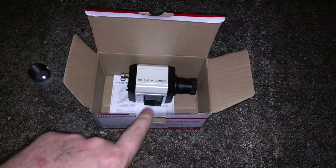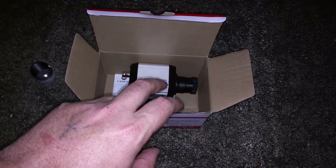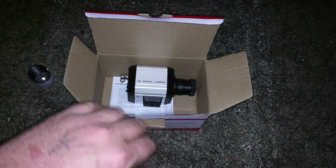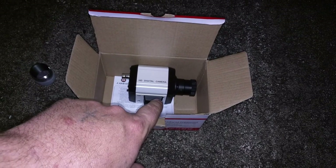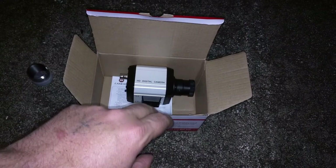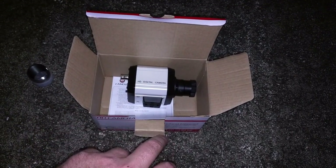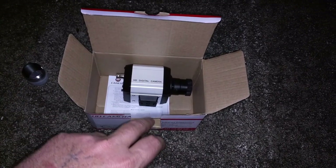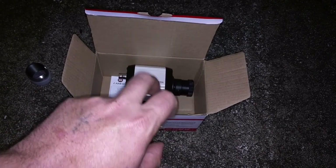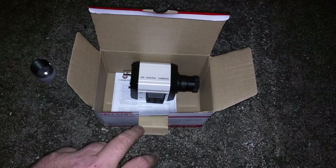After talking to a friend I found out I'm going to need a BNC cable that will connect with a splitter. I think you're going to need a UTC controller and you can get those off eBay for like $20. I don't know if this camera is compatible with that controller or not, so this could actually be a big downfall.